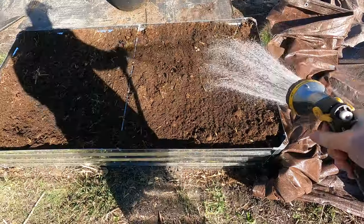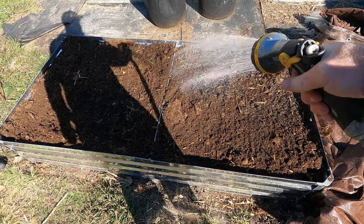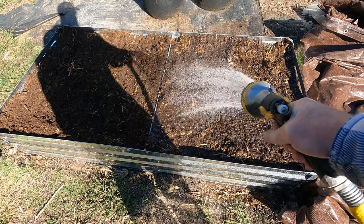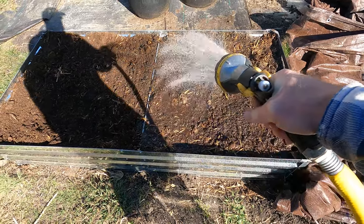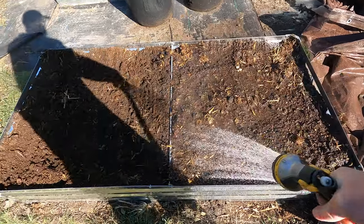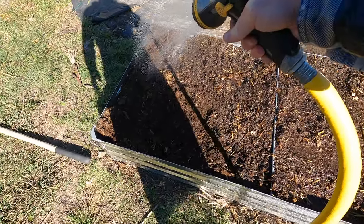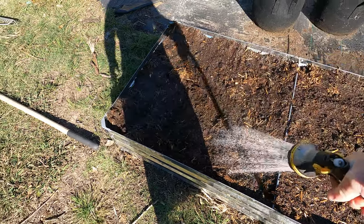I'm going to go ahead and water this down. It is very important to water it because it needs to be moist — the wetter it is, the faster the decomposition. Within reason though: soaking wet it will tend to sit and rot. I want to keep this nice and moist, and that tarp is going to help keep this from evaporating as fast.